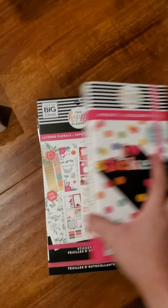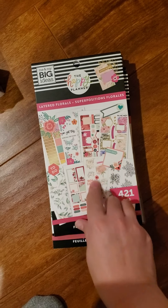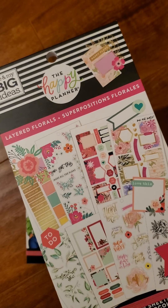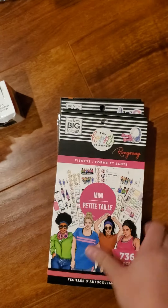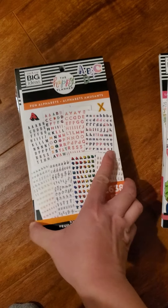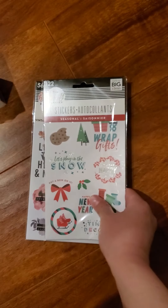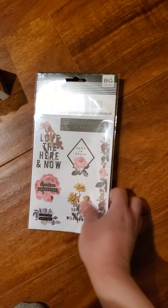Sticker books — brights. You guys, this is what I was waiting for. I did order a couple on Zulily but I'm glad to see it came in my box. Fitness, adulting — I don't have that one yet. Fun alphabets — I was needing to get another one of these. And planner babe. Seasonal — yes. And vintage botanicals.